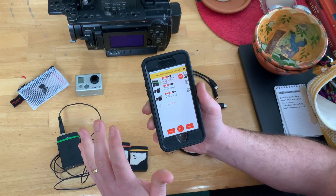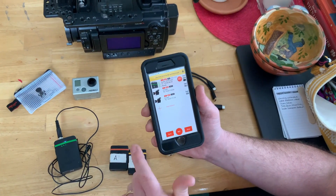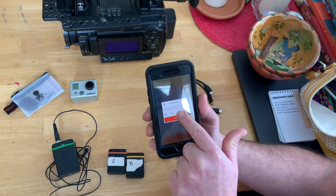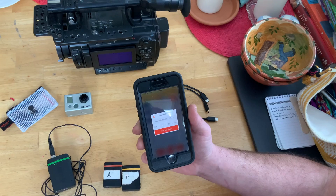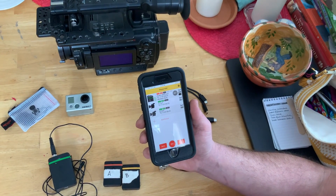So everything is basically set up. There'll be a document about what the settings should be, but everything's set up. All you have to do to jam all these things is hit sync. Make sure you've got your right frame rate — 29.97 drop frame. It's set to time of day. Start, one, two, three — bam — you're synced.